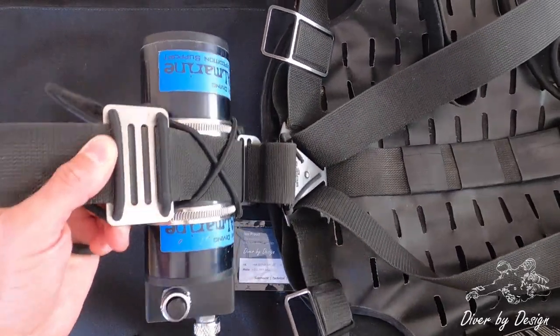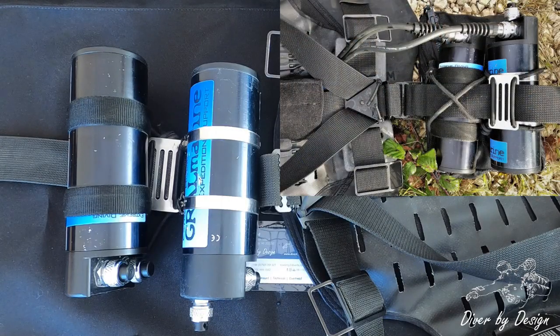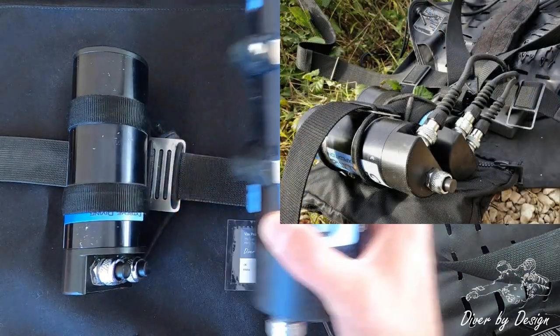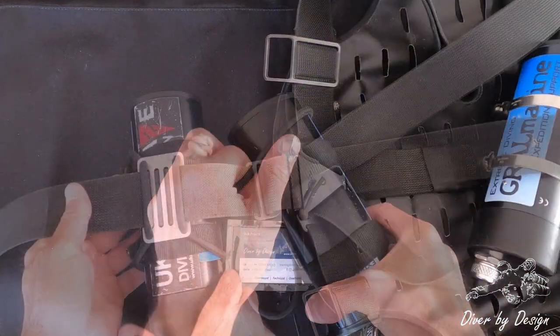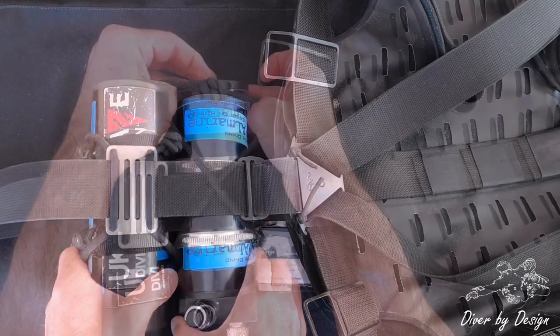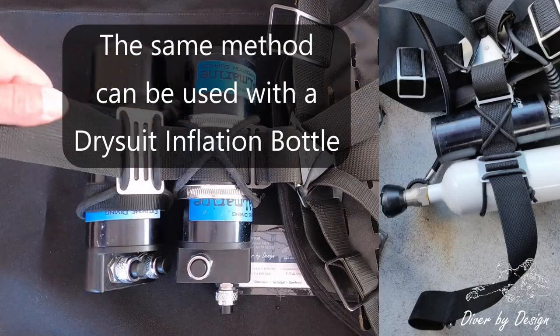And what you can see now is that's held in place. If I'm running two canisters — like you'll see in one of the earlier cold water videos where maybe I'm taking one canister for lamps and one for the heating system — I'm going to use a combination: the plate for one of the canisters and then the crossover method for the other.